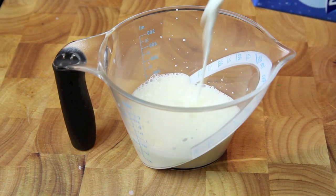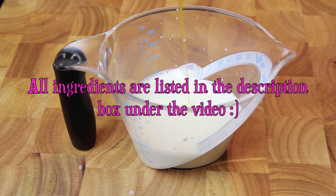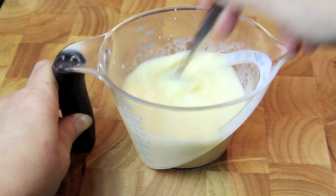First up, into a small jug we're going to add in the milk, the egg, and the melted butter, then just give it a good mix together.